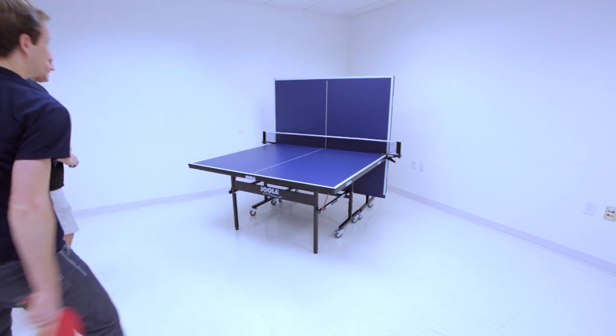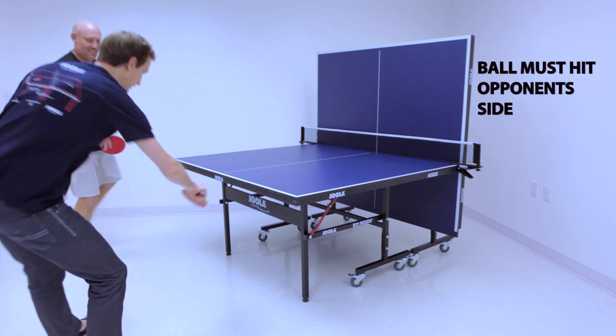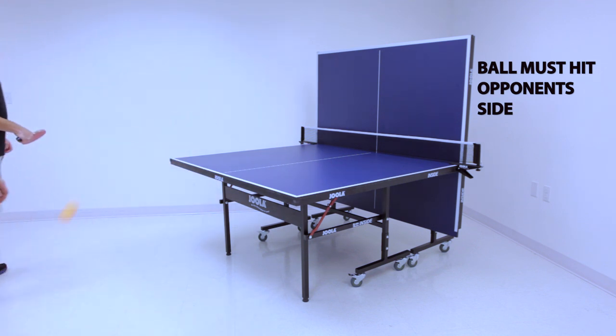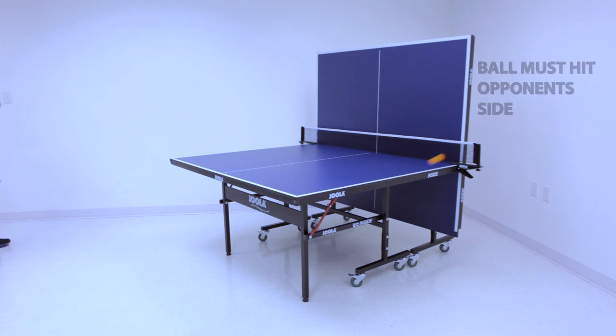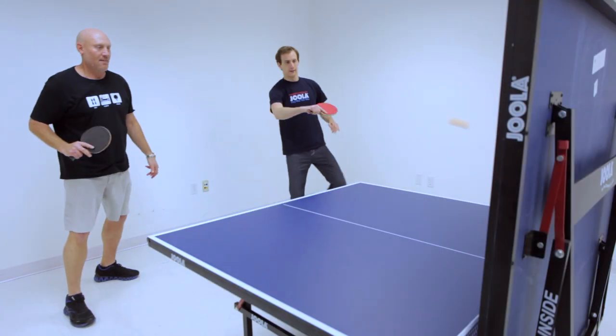Playing deuce games or to 11 points, one player will serve from his side of the table, clearing the net, hitting the backboard to the opponent's side of the table. Use of the entire backboard is allowed, but players must serve and return the ball onto the opponent's side of the table.